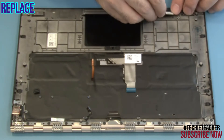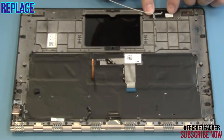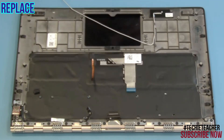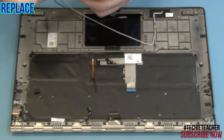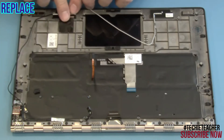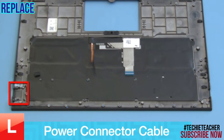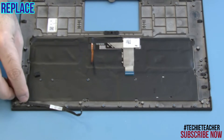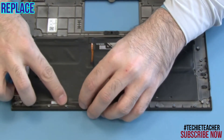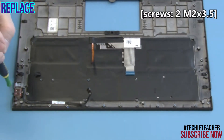Tape the right antenna and route the cable through the guides. Tape the left antenna. Tape the connector into position and install two screws.